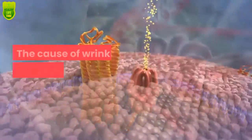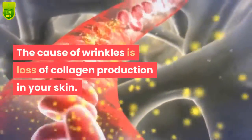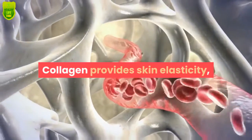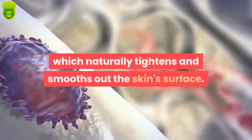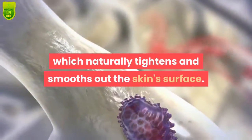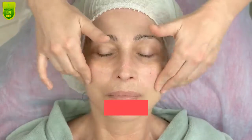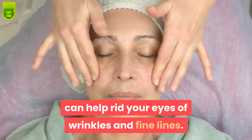The cause of wrinkles is loss of collagen production in your skin. Collagen provides skin elasticity, which naturally tightens and smooths out the skin surface. Collagen crystal face masks worn overnight can help rid your eyes of wrinkles and fine lines.